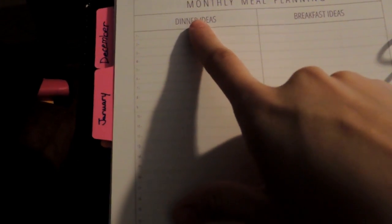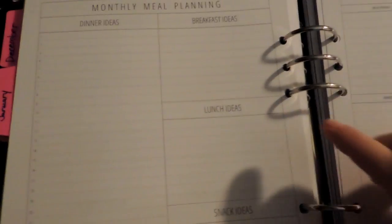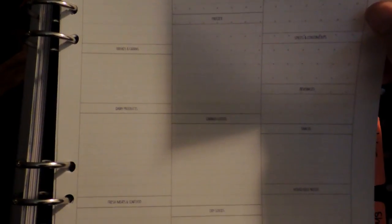Then you have a monthly meal planning page. You have dinner ideas numbered one through 31 and a space for an extra. Then you have breakfast ideas, lunch ideas, snack ideas, and a shopping list separated by category — like how you would find items in the store.